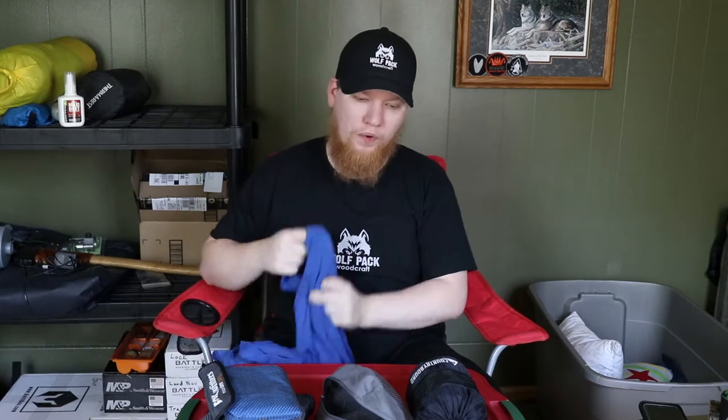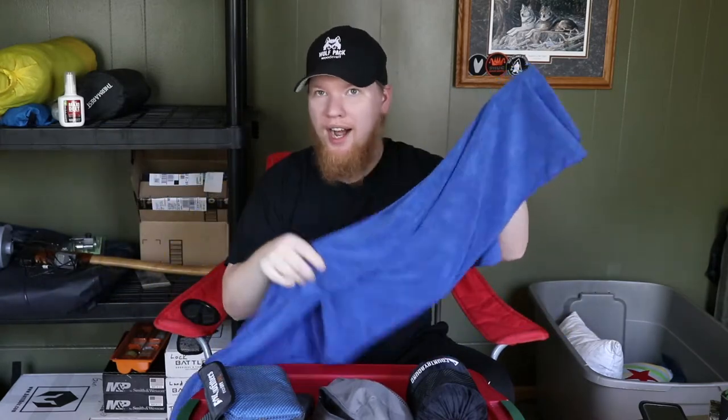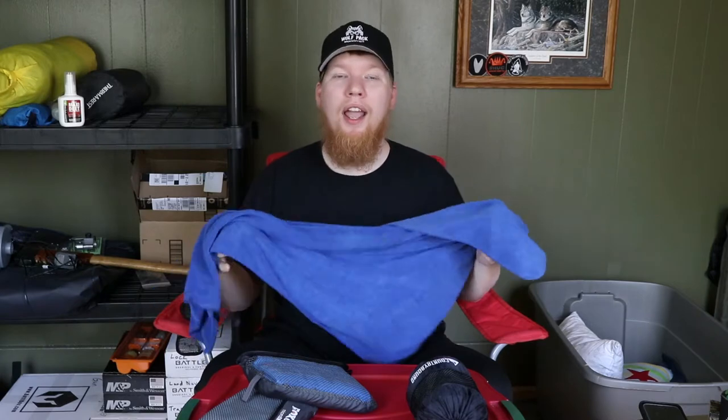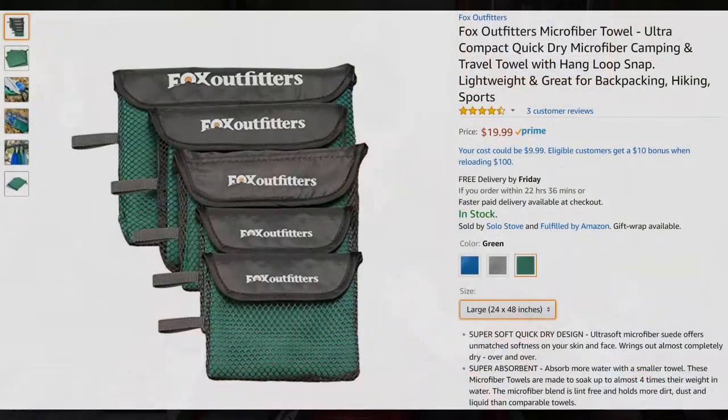The thing with these beach-style towels is if you drop them, or they collect leaves, dirt, and sand, it's really hard to shake or brush off. They get dirty and it's not pleasant drying off with a dirty towel. So I quickly got rid of it and upgraded to some Fox Outdoors microfiber towels. The Sea to Summit towel is more like a beach towel — it dries you off, it's soft and comfortable. But a microfiber towel is more like that little cleaning cloth you get when you buy new sunglasses or eyeglasses.